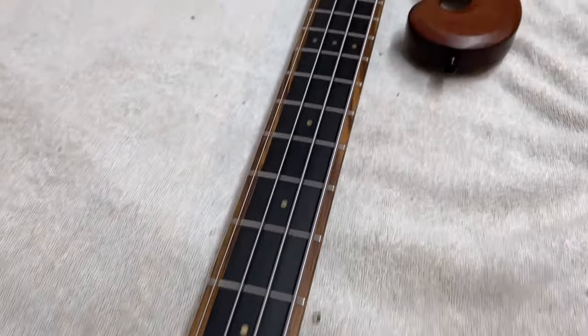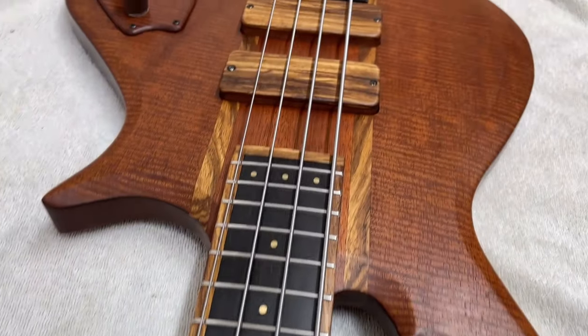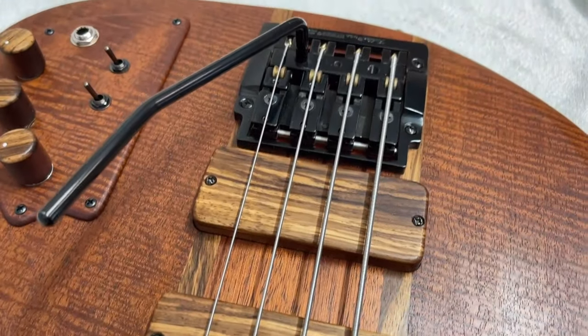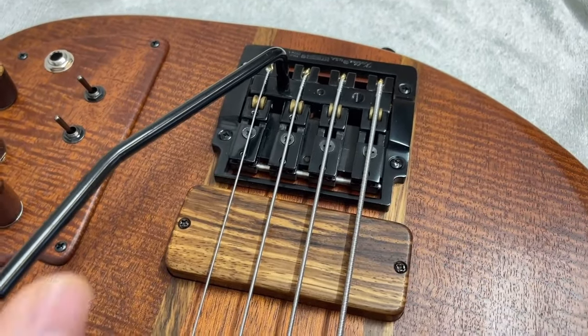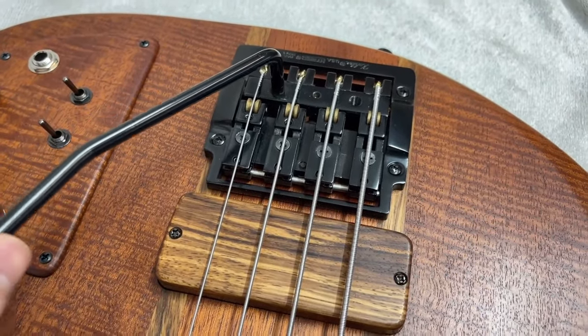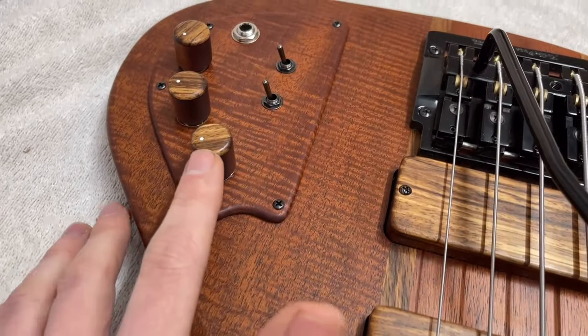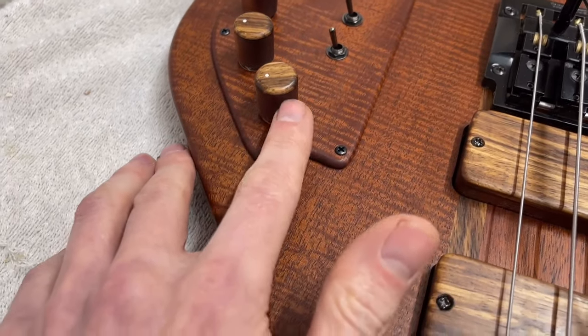The bridge on this one is a Keilana tremolo — a really cool feature, and great fun since bass players don't normally get a tremolo. We've also got custom wooden knobs made from Anigre mahogany and zebrano.